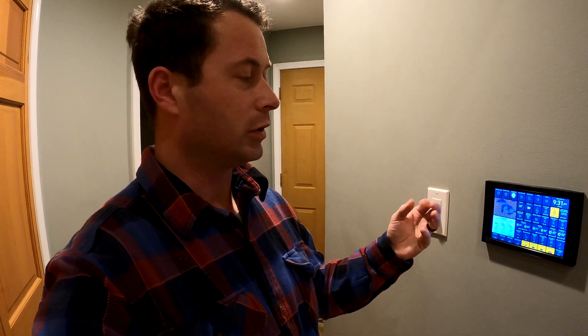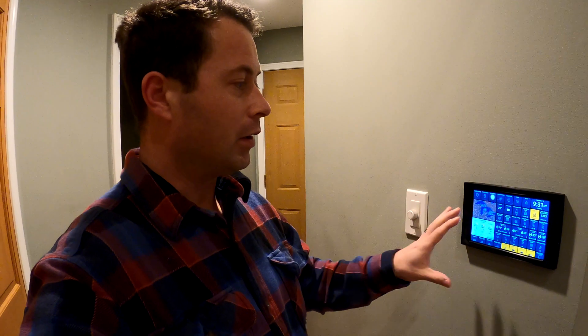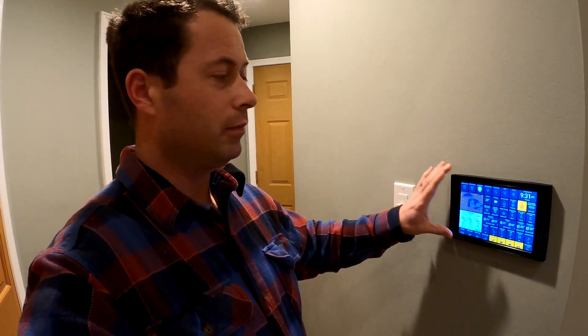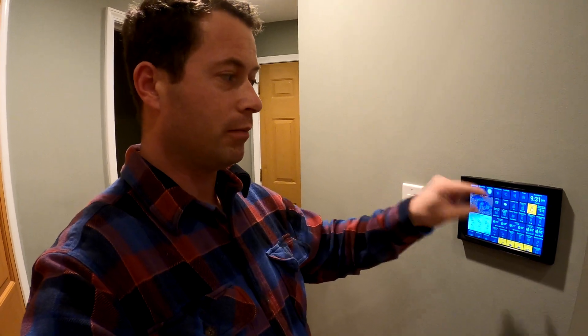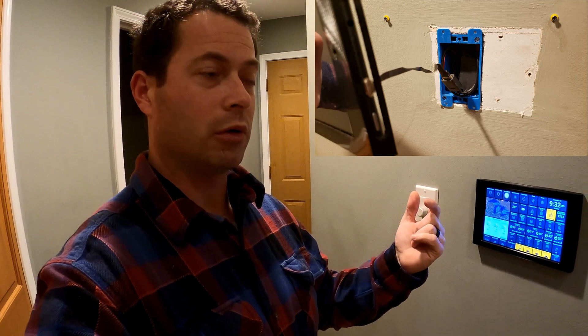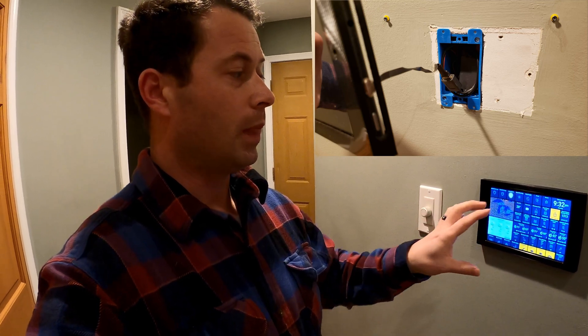When I bought this house it had ADT or one of the other major monitored home alarm systems. I didn't want that for lots of reasons — I wanted to tie it into my smart home. This is where the alarm panel used to be, and I had wiring in the wall here that went down to where the main alarm brains are.